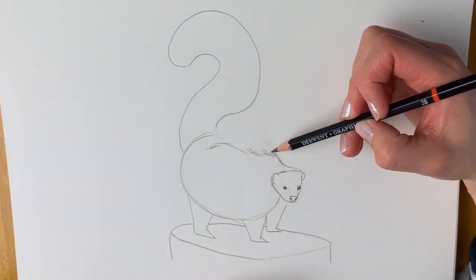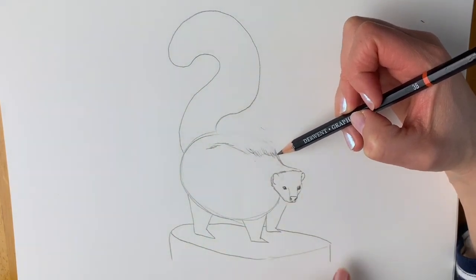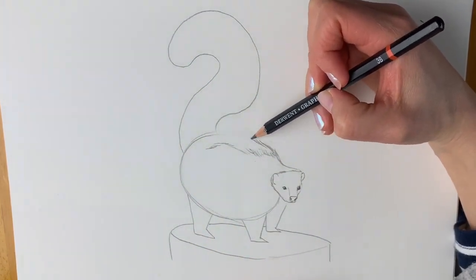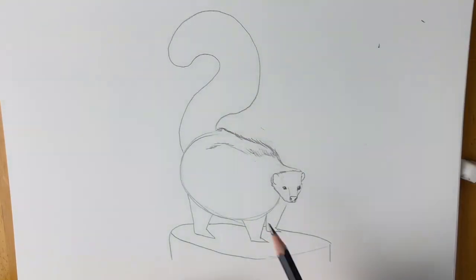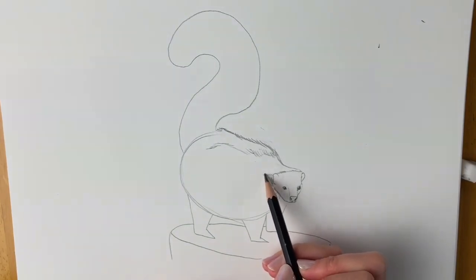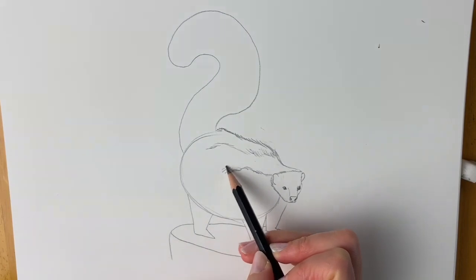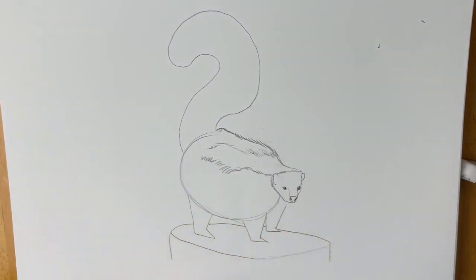Now I'm going to show the black fur. This splits off into two because the skunk has two white stripes, but we can't see the other white stripe. So we're just doing the black part here — this comes up and round like so. And then we're just going to show where the bottom of the white stripe is going to be. It's kind of taking shape now — you can really see what it's going to look like.